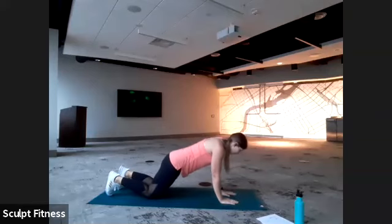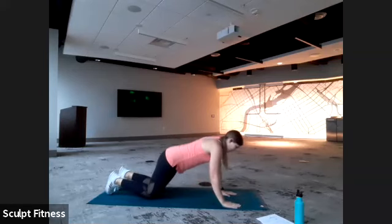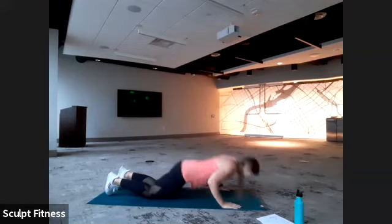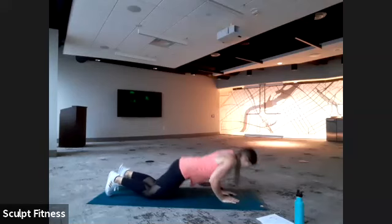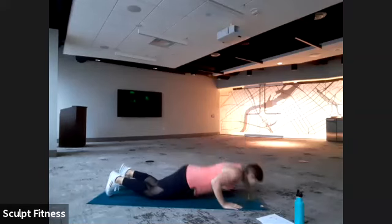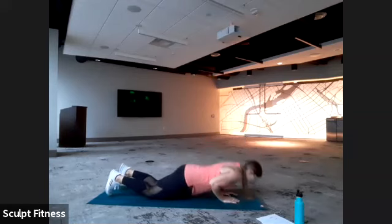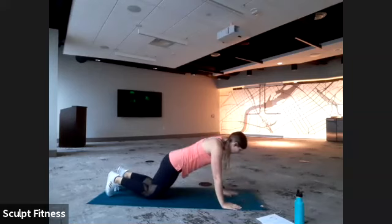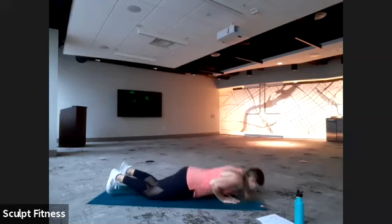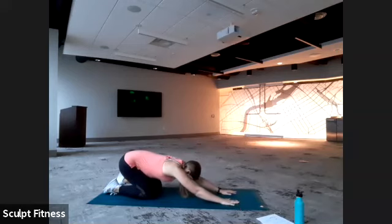If you ever need breaks, feel free to take a little stretch back — Child's Pose is a great one. We only have 15 seconds left. Continuing to exhale as we press ourselves away, drop belly button towards the spine to brace that core nice and tight. Last five, four, three, two, one. We'll all take a nice stretch back to Child's Pose, sinking hips towards heels. Take two deep breaths — get the arms a little break here.